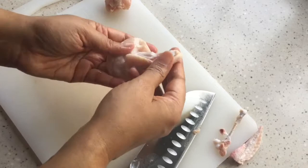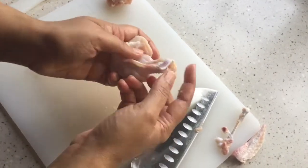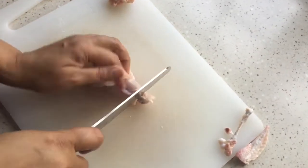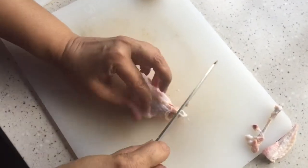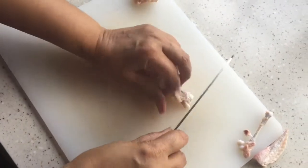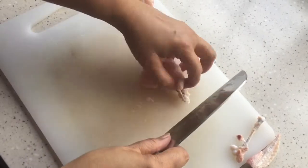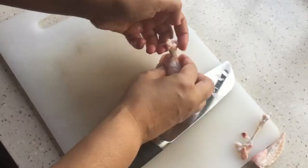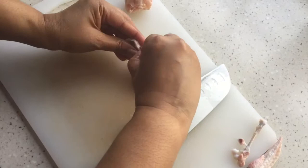We are going to do the same thing with the mid joint, but here we only have one bone, so we are going to work with this bone. We do the same thing — release the skin. Once you release the top part, you just pull down like so.